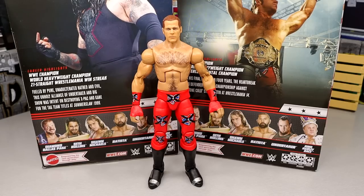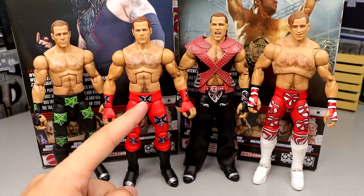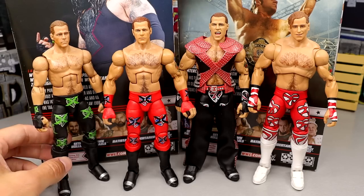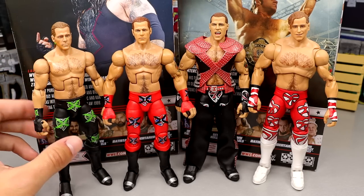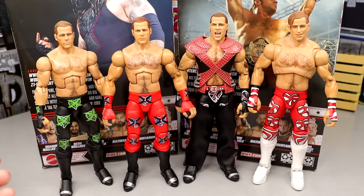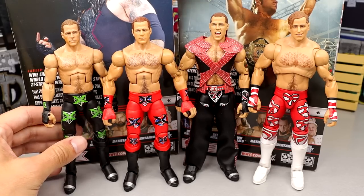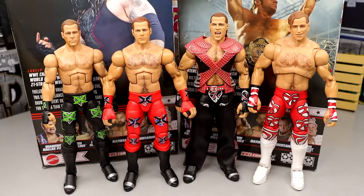For Shawn Michaels figure comparisons, I've got the Ringside exclusive DX Shawn with the original head sculpt — I painted the braids green for some figure surgery. Then there are the two Ultimate Editions here. I love collecting Shawn Michaels figures. I was missing this one from Mattel, and I might track down the OG if I find it at a con for a decent price. This is a nice Shawn Michaels collection and this Greatest Hits figure is a beast.